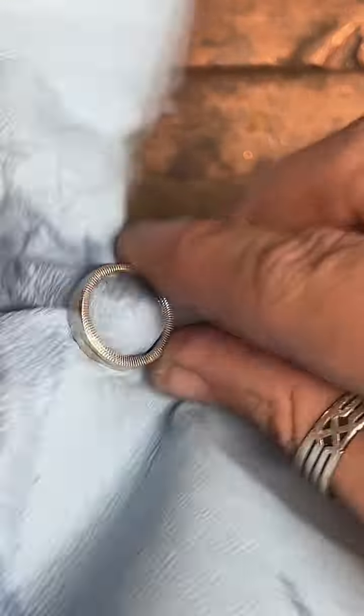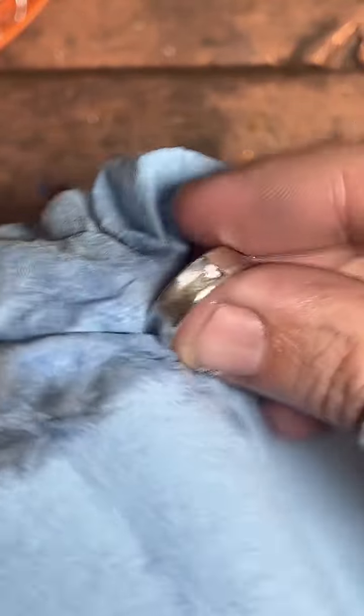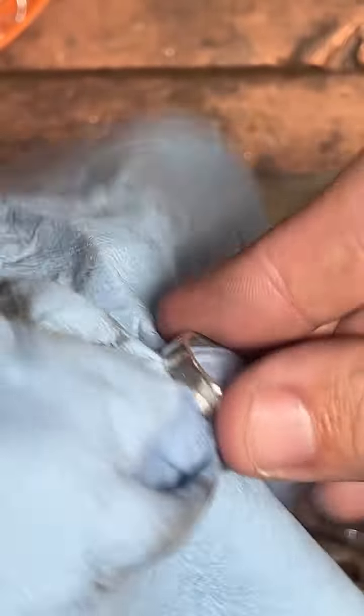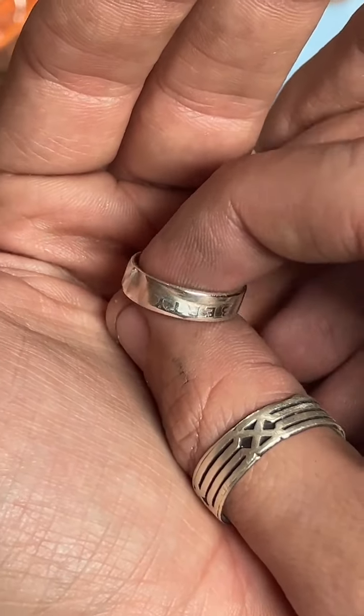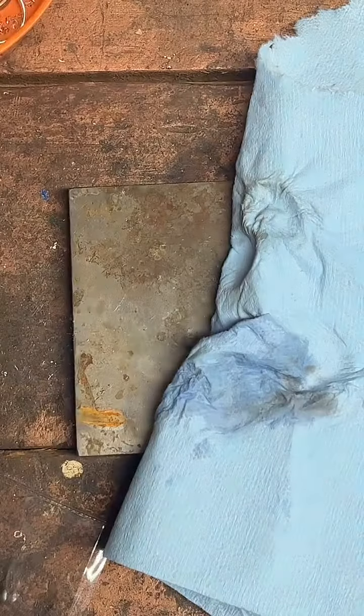These smaller rings are really tricky to get on the inside. Let's dip this in some water and get the rest of that polish off. Look how nice and shiny — it is a pretty, pretty, pretty ring. Let's give y'all a good look at it, and we'll hit it with a polishing cloth to make it even shinier.